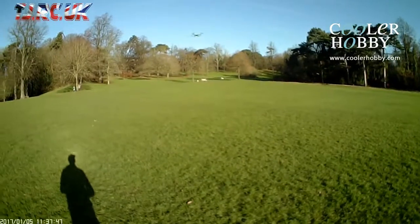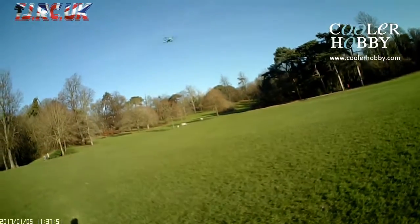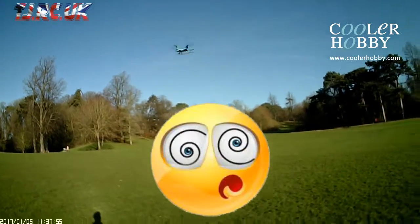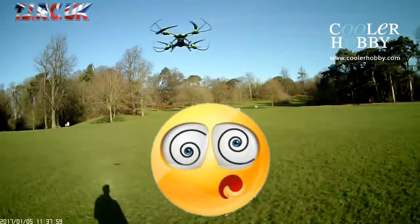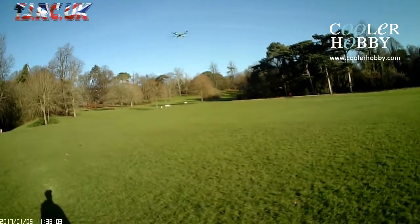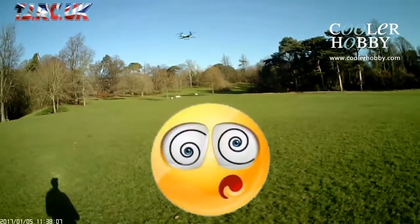I'm sure they programmed that yaw that fast to get the water out of this thing when it submerges. Look at it - it's mad. It takes a little while to even slow down. Insane.